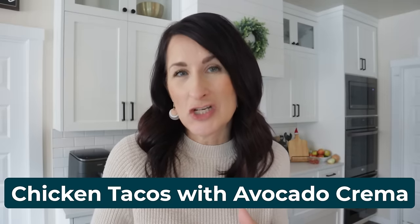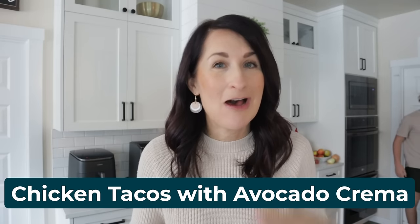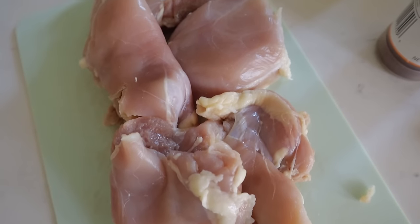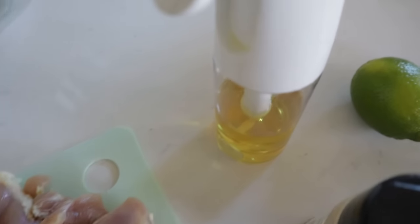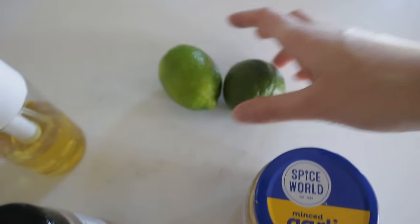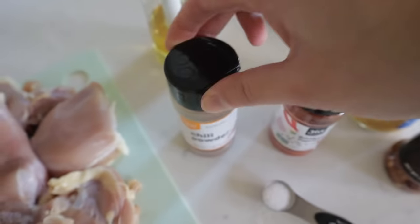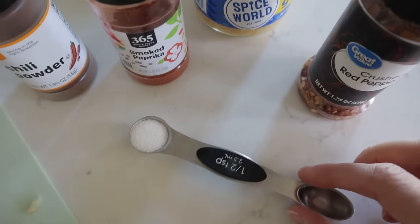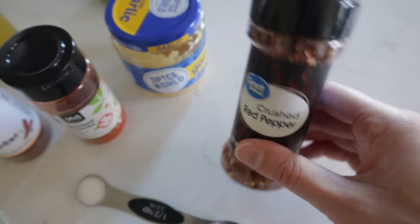One of my favorite things to use the air fryer for is my protein base. In this case we're making chicken tacos with a delicious avocado crema sauce. You're going to need some chicken thighs — or chicken breast if you prefer — plus limes, chili powder, smoked paprika or regular paprika, minced garlic, coarse kosher salt, and optional red pepper flakes.